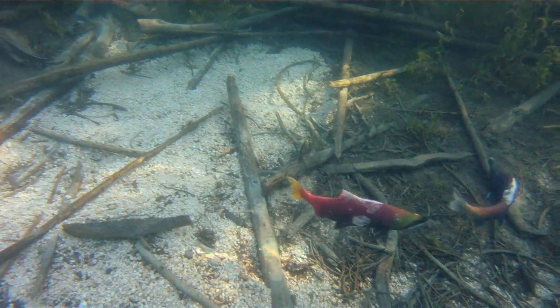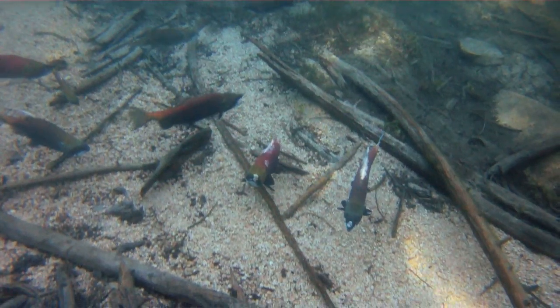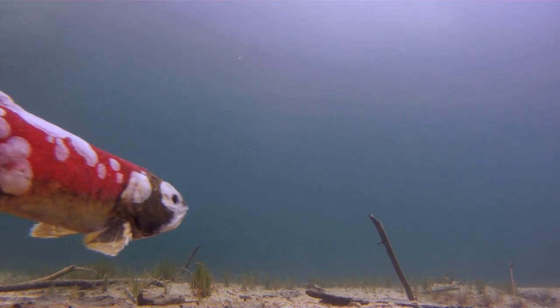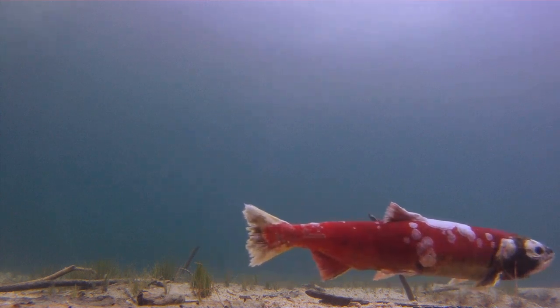Today we're getting footage over the top of some of these sockeye salmon. The goal is to try and get some spawning salmon, but the question is whether or not we're going to get that — that's going to be a tall order indeed. We'll see if we can work that out.